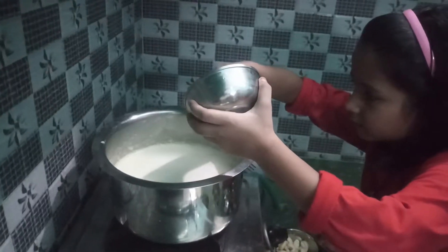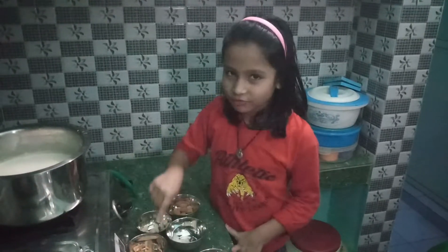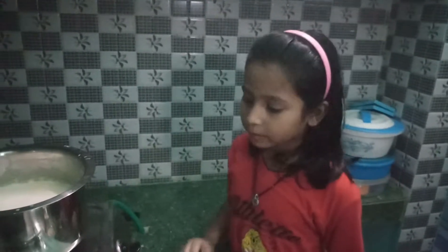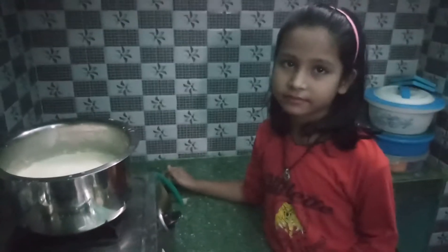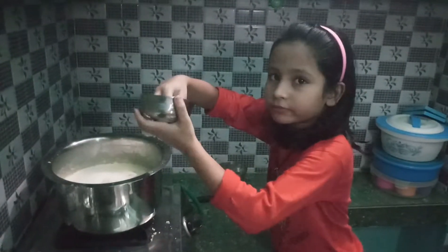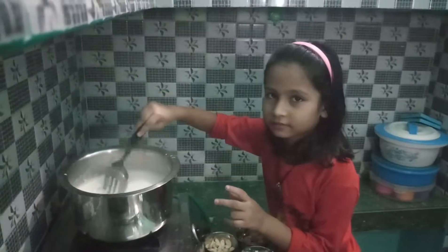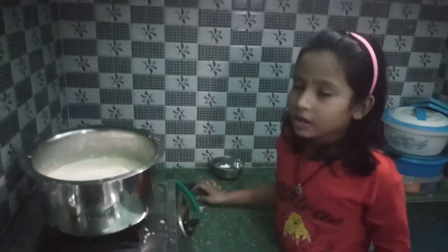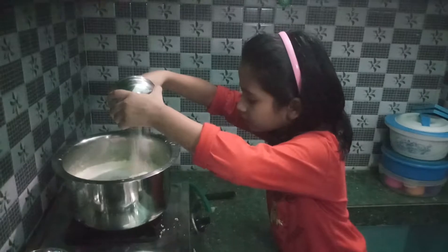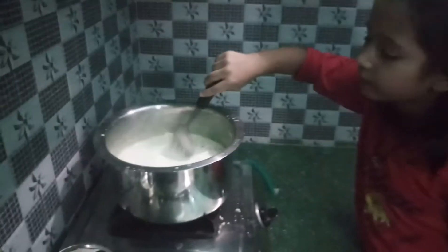I am going to add chowal. You can see it. Now I will open it until it becomes chowal.